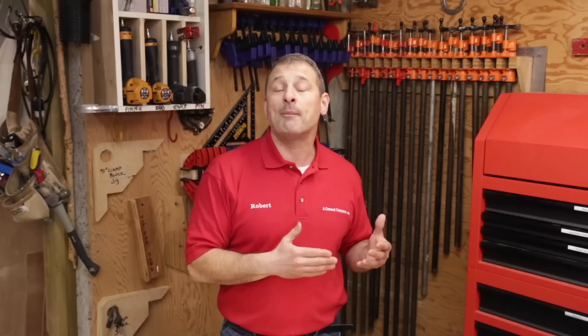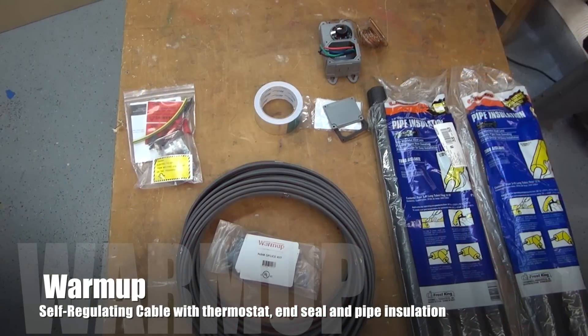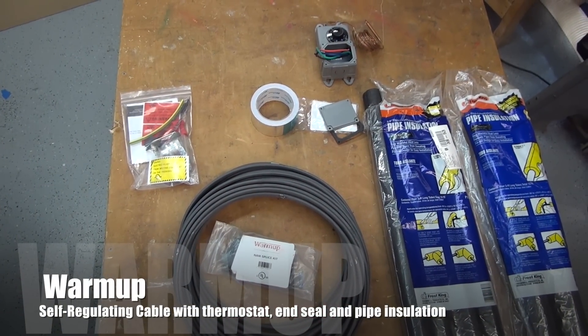We chose to recently install some pipe freeze prevention cable from a company called Warm-Up. Warm-Up offers two types of pipe freeze prevention: pre-terminated cable, which is already made up at the factory — you just plug it in — and self-regulating freeze protection cable.